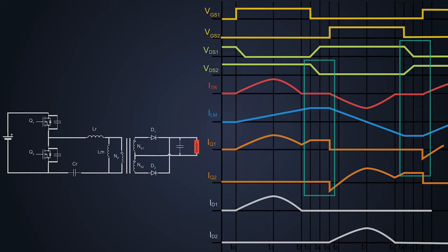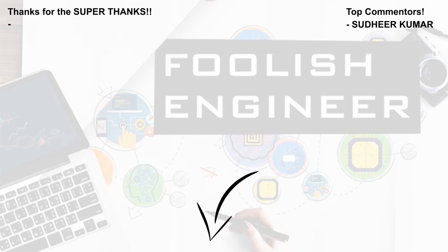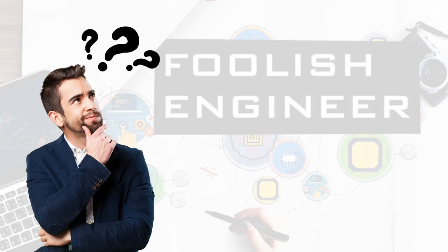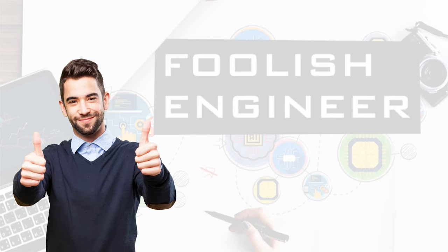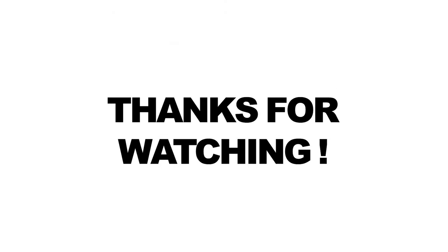That's how a half-bridge LLC resonant converter works. I am grateful to all those viewers who support me with super thanks — it means a lot. If you have any queries, you can ask me in the comment section below. Please subscribe to my channel because these videos take a lot of time for creation and editing. Thank you so much for watching.